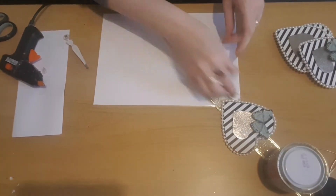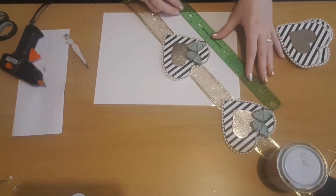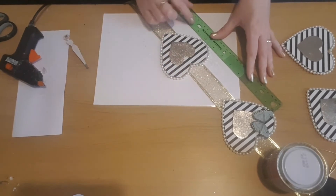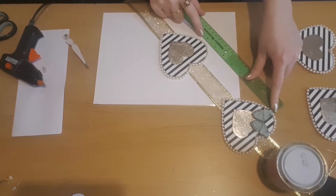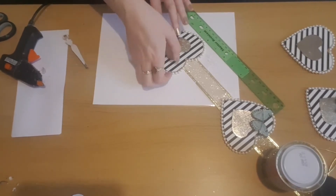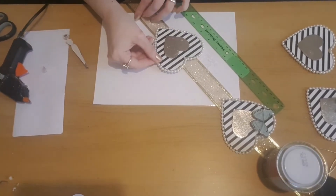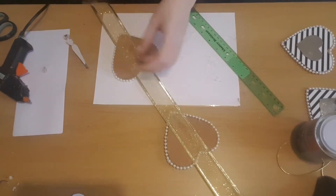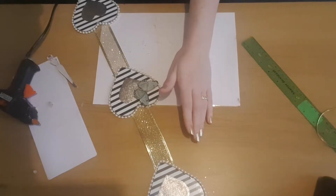I'm going to leave quite a large gap between the hearts because I'm going to add some flowers. If you want yours smaller you can leave a smaller gap, but I'm leaving about eight inches between each one. I'm using the ruler as a rough guide from the corner of each heart — I'm not too fussed about it being spot on. I'm adding a load of glue to the back, sticking it down on the ribbon, lifting it up, then turning it over and sticking the rest of the ribbon in place. I'll do the same with the other two hearts.